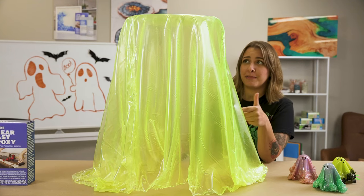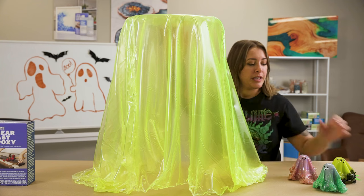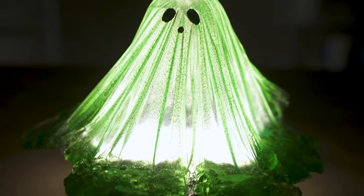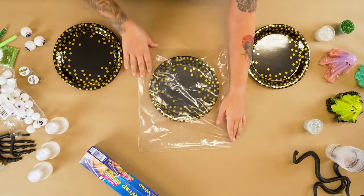Hey guys, have you checked out this awesome video where Jordan made a really big stool out of resin? I'm going to show you how to do it in a miniature size - we're gonna put a little face on it and turn it into a really cool ghost.